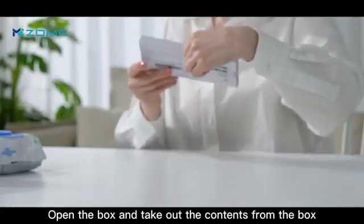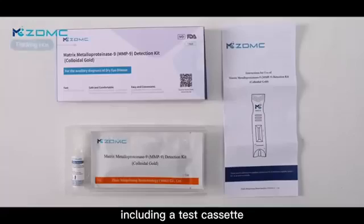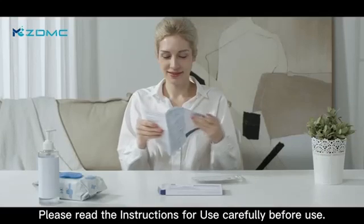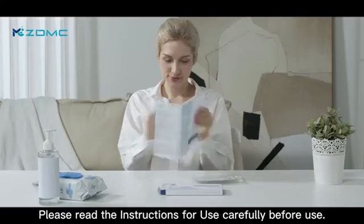Open the box and take out the contents, including a test cassette, a bud of nomosilion, and an instruction for use. Please read the instructions for use carefully before use.